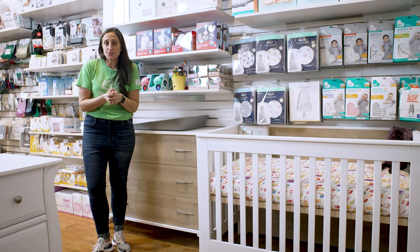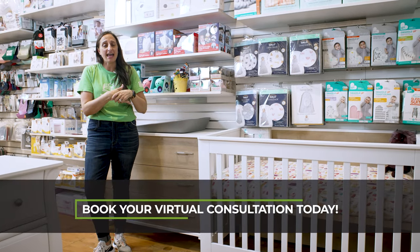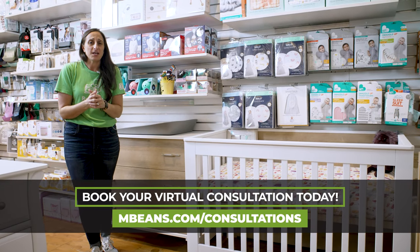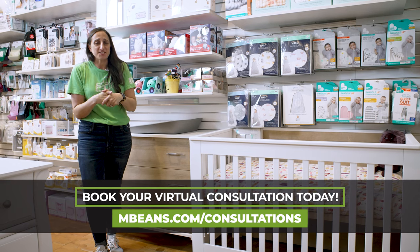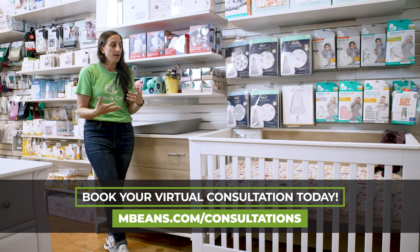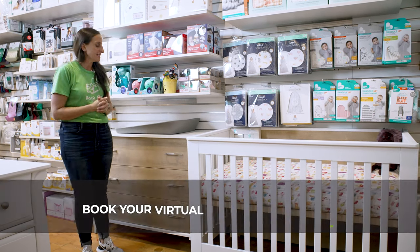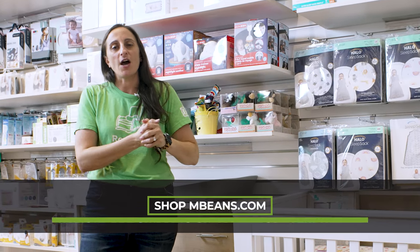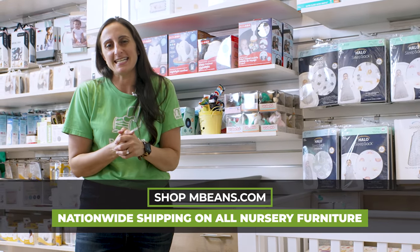If you're shopping for your nursery furniture and you are planning that all-important place for your little one to stay, don't forget to head over to mbeans.com/consultations where we can help you with all of your planning. The Tulip Metro is available at Magic Beans and on mbeans.com, where we offer shipping on this set nationwide.